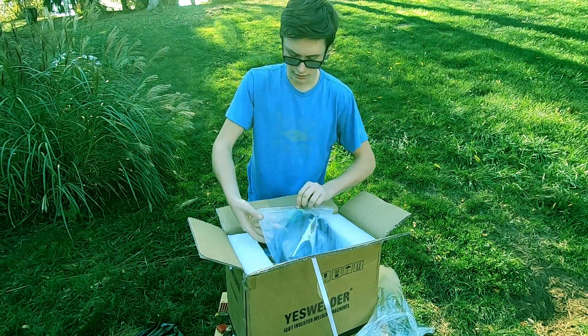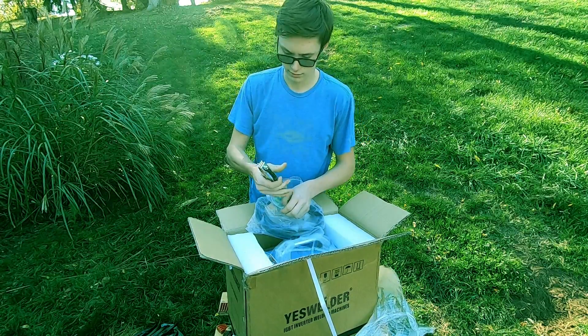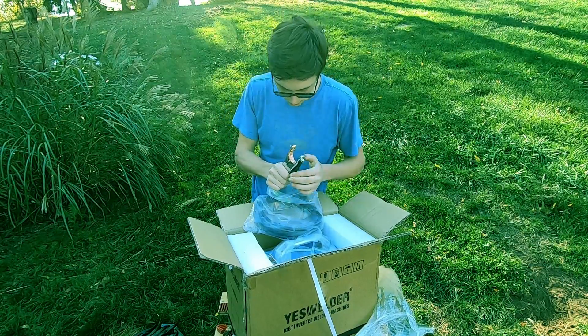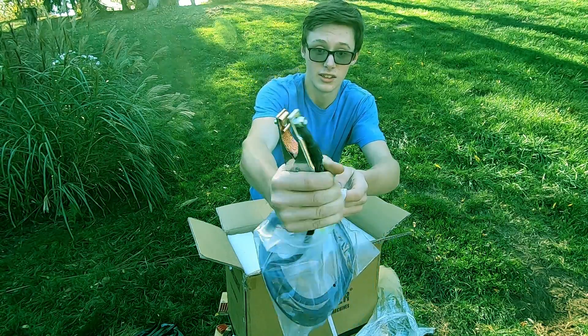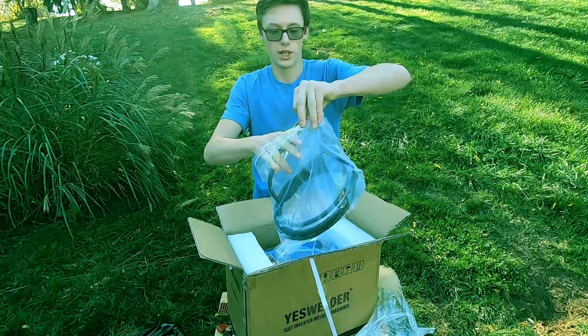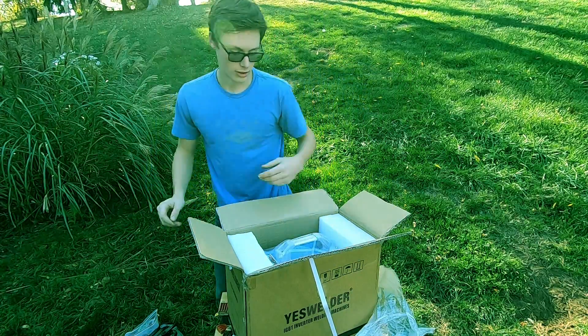Now here's the ground clamp. Let's take a look at this — that's nice. That's also a 10-foot lead right there.